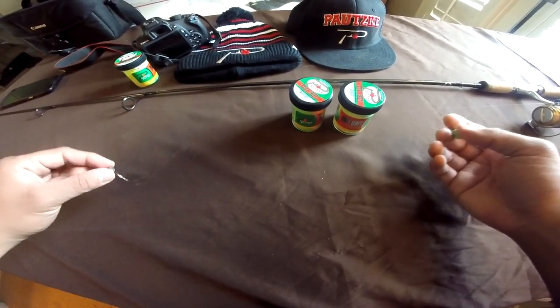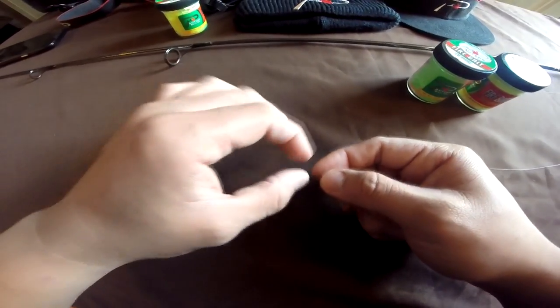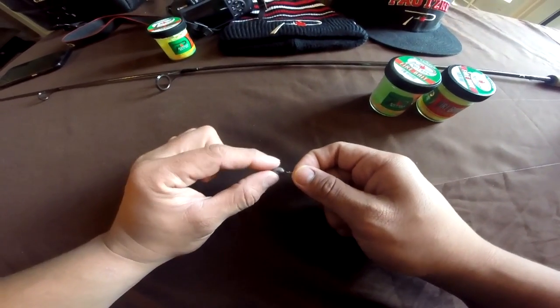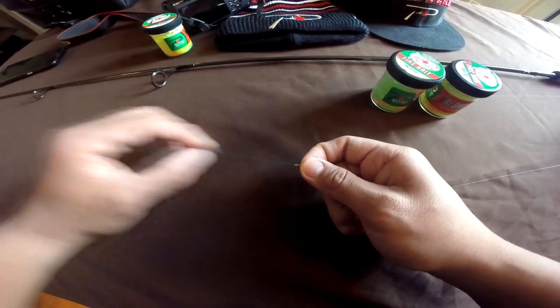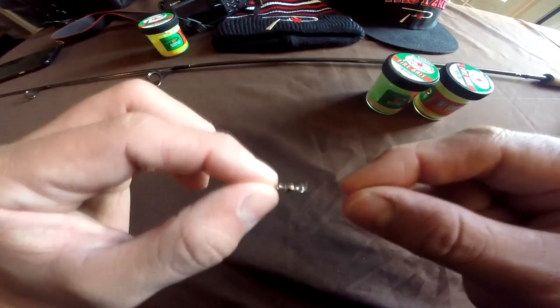The rig of choice I like to use is a Carolina rig. Attached here is my main line, a four pound test, with a 1/32 ounce sliding sinker through that main line.